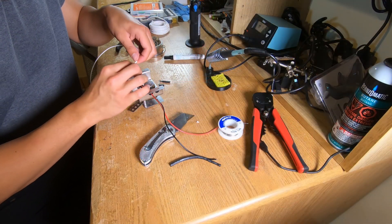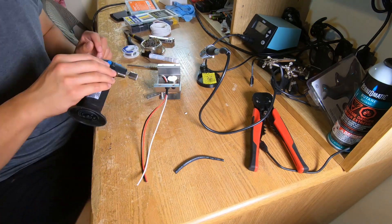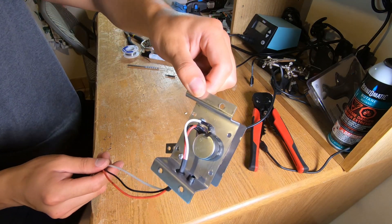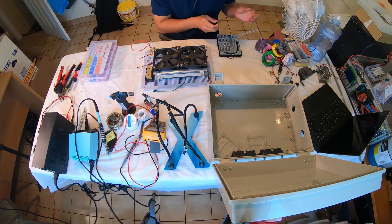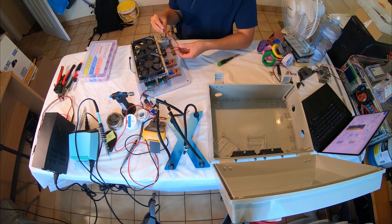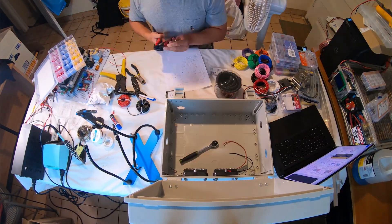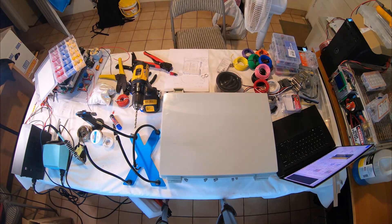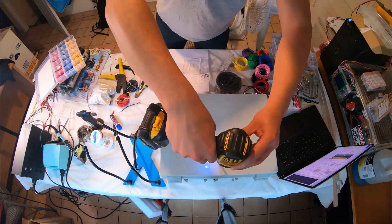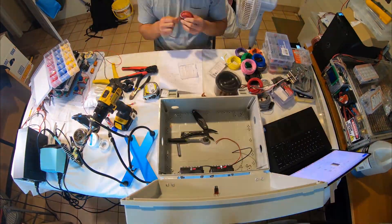Before finishing the controller box I soldered the extra white ground wire onto the potentiometer. I'm time-lapsing the assembly process for the controller box because it's tedious and involves a lot of wiring. I followed the same wiring diagram I created originally with a few modifications I'll discuss later — I didn't want to bore you going step by step.